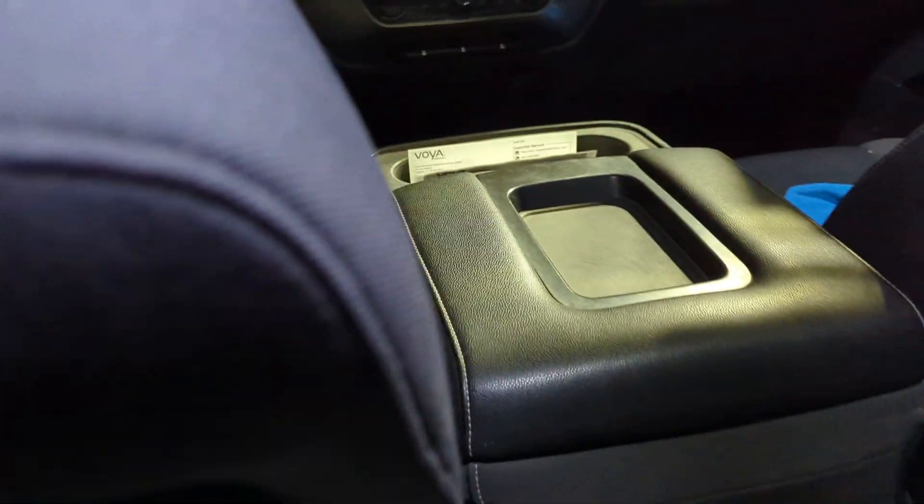Going to the back — this is a double cab so it's got four doors to replace the old extended cab. I've got the seat up where I would be comfortable and you still get a good amount of space back here. It's not the most comfortable in the world as a grown adult, but kids back here would have no problem, or if you need to transport people for shorter distances that wouldn't be any problem at all. Like I said, I've got the seat actually pretty far back.